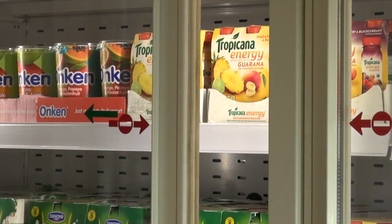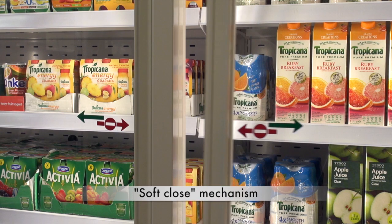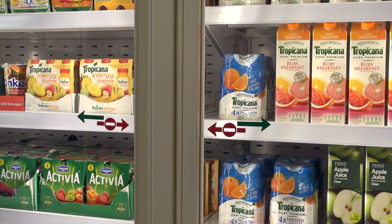Simple graphic signs on the doors clearly show the customers how the doors are to be opened, and the soft close mechanism eliminates the possibility of trapped fingers as the door closes.